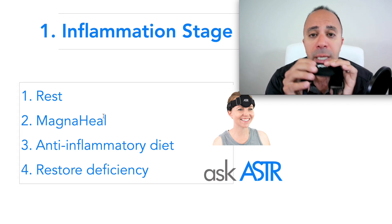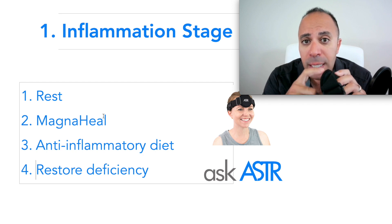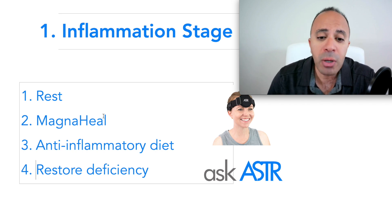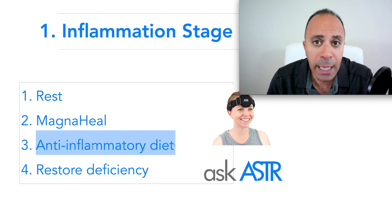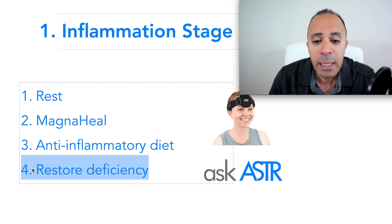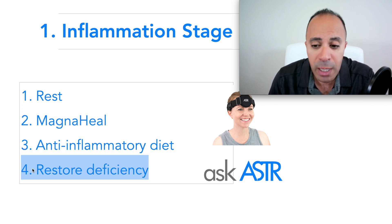Personally, I use the Magna Heel to decrease inflammation — its magnetic field penetrates about two to three inches deep, making it effective for moderate to severe inflammation. At the same time, I like to start patients on an anti-inflammatory diet, because certain foods cause inflammation in the body and slow down healing. This addresses the inflammation component of golfer's elbow.